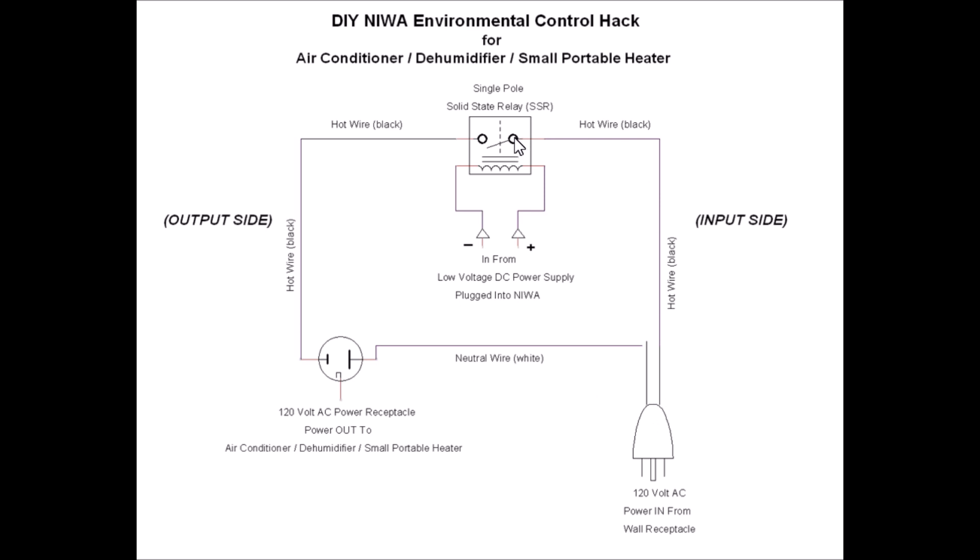The hot wire goes up to the solid state relay. Down here we have input from the low voltage DC power supply, which is plugged into the NIWA. When the NIWA says the conditions you set are met, it turns on and applies power to the relay, which closes the switch and supplies power back out — labeled here as a hot wire, black — down to your receptacle. On the receptacle, the large slot is neutral and the small slot is your hot side; the little slot below is your ground.